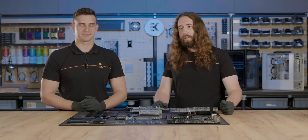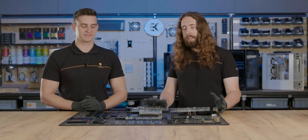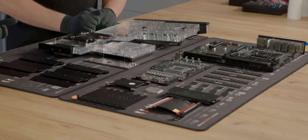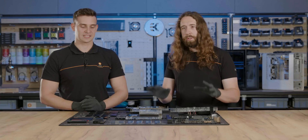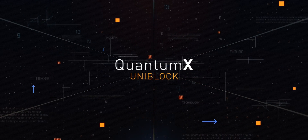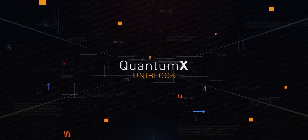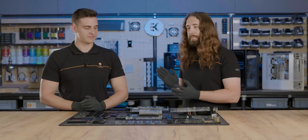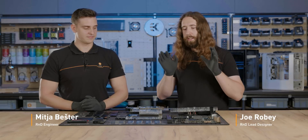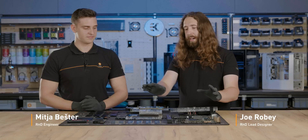Welcome back to the second episode of Quantum X, where again we'll be looking at the UniBlock. Only this time we have some finished samples, so you'll be able to see it not just in 3D models, but also in action. We're joined by Mitya Beshta again, the lead designer on this project. Mitya, run us through the spec.